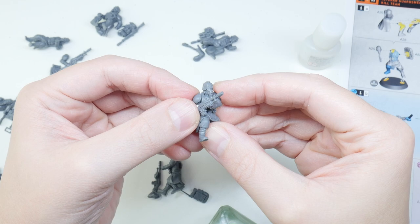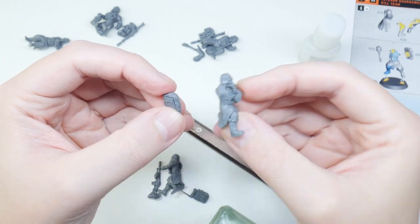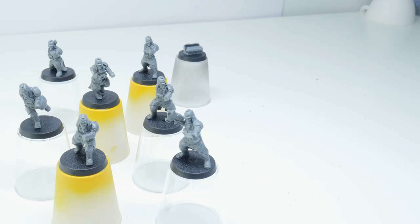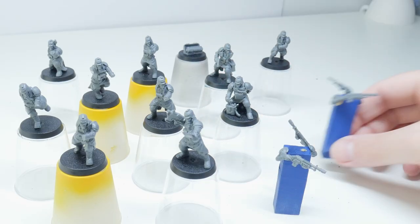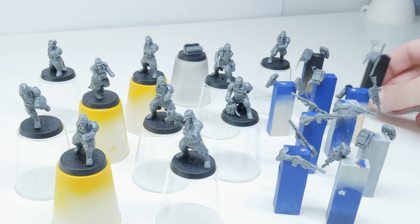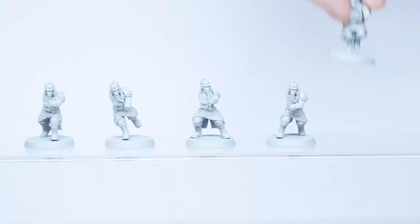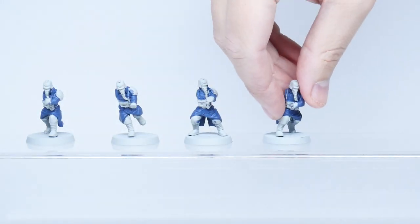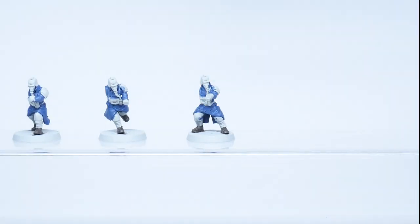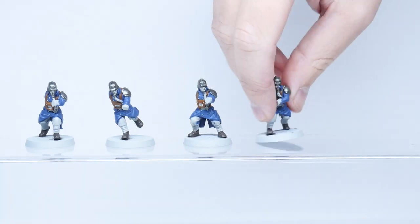Whenever I'm putting miniatures together I always like to think about whether I want to leave some parts separate to make painting easier. For these Death Corpse of Krieg miniatures I decided to leave any backpacks separate along with any guns and accessories that cover the chest area. I'm also going to be batch painting these miniatures, which means I complete one stage of painting on the whole unit before moving on to the next stage. This helps give a more consistent finish across the unit and makes painting more efficient.